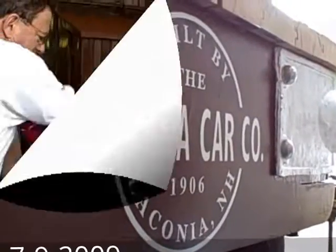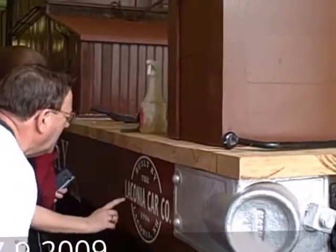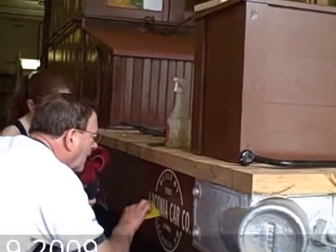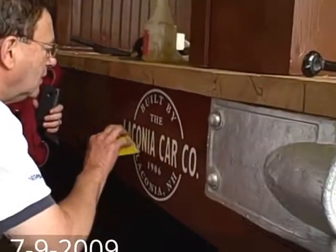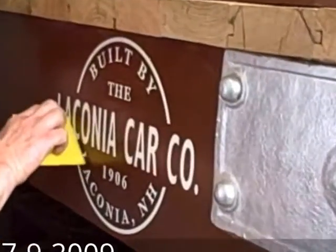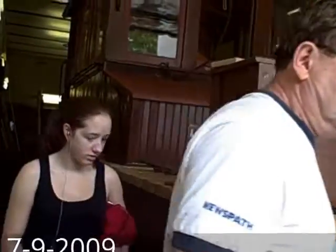There she is. There's a couple of air bubbles over here. The sun, over time, ruins the air bubbles. But we take most of the air out. That looks pretty good. Well done.